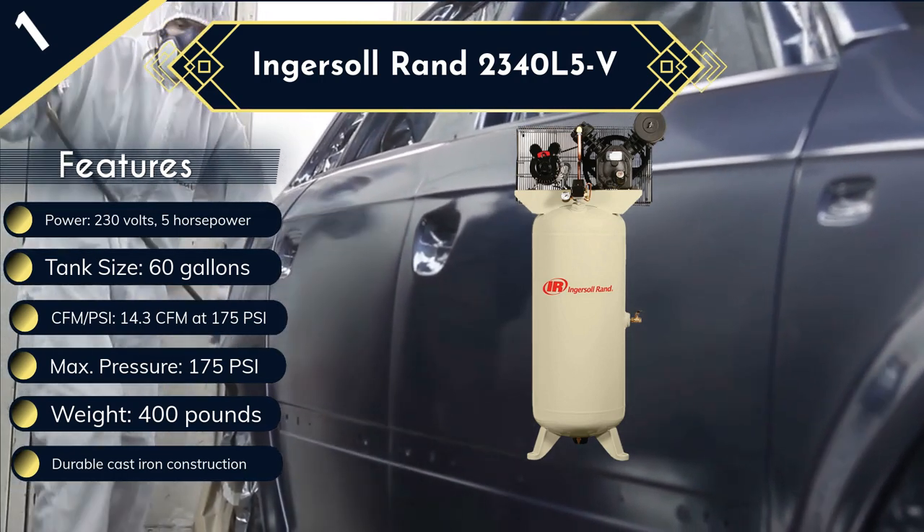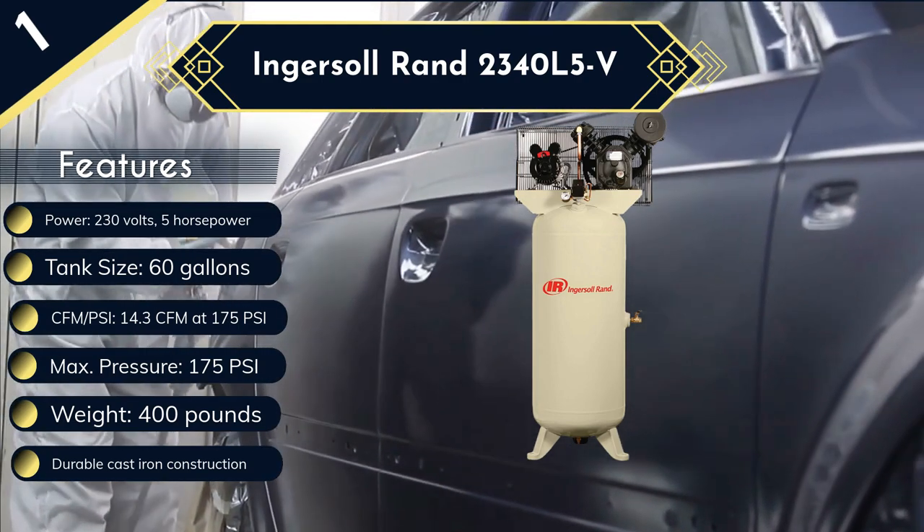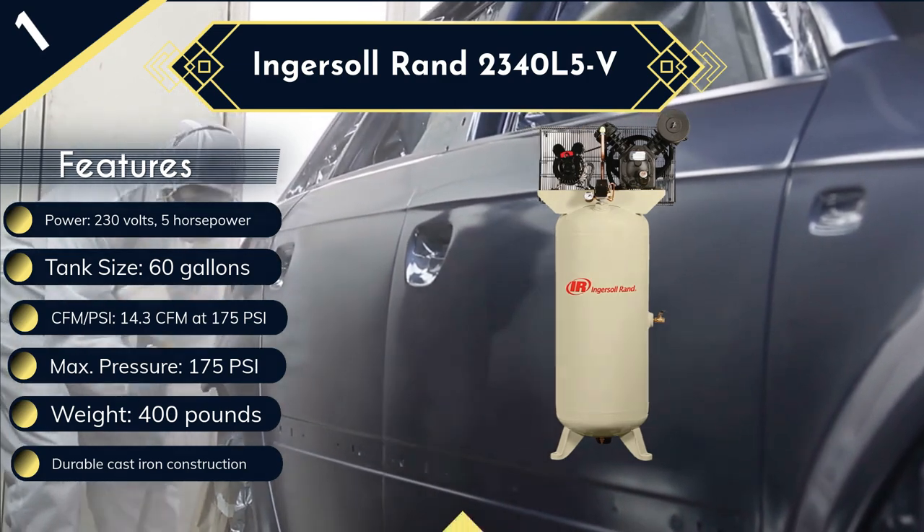On the downside, this pump requires lubrication every once in a while, which makes maintenance a bit tedious, and it is quite heavy, coming in at 400 pounds.